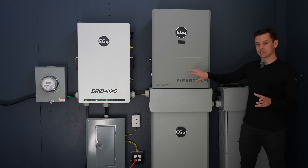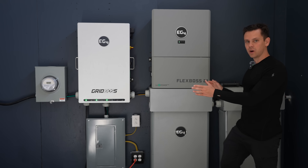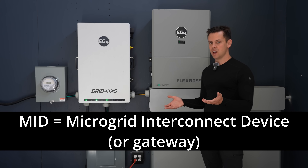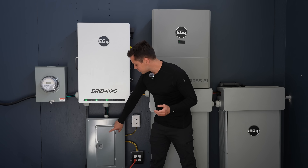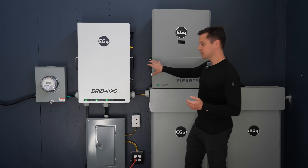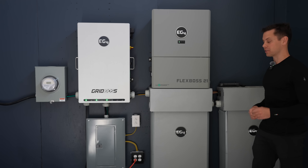Right now the solar carport is connected to the Flex Boss, and I rebuilt this entire system. I configured it this way so we can teach beginners what a microgrid interconnect device is — and that's what the Grid Boss is. It's a gateway. All it does is connect between your meter and your panel, and once that's installed you can add inverters and batteries very easily. Anyway, we're about to hit peak irradiance, so let's see how much it's actually producing.